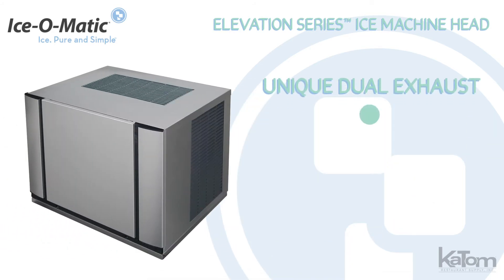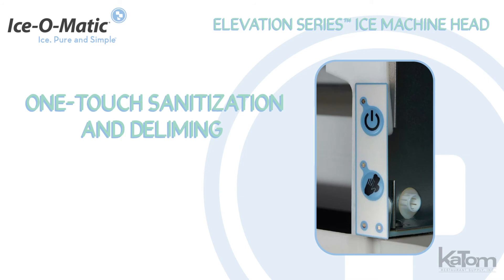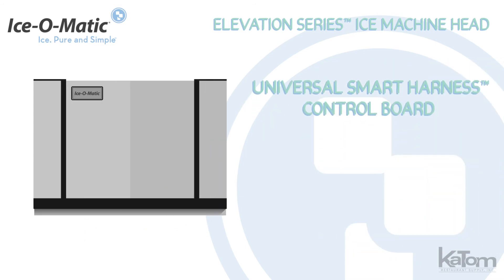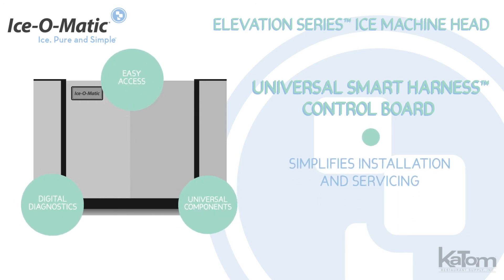The unique dual exhaust allows operators to choose either top or side hot air discharge for simple installation, and the one-touch sanitation and deliming alerts users when cleaning is required. The Universal Smart Harness Control Board simplifies installation and servicing with easy access, digital diagnostics, and universal components.